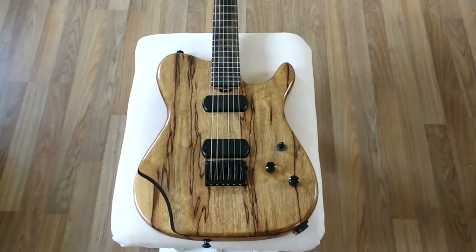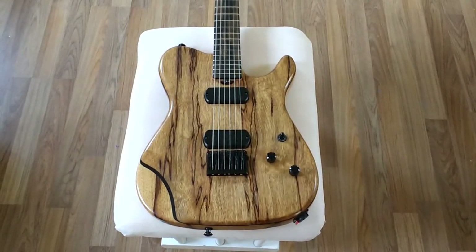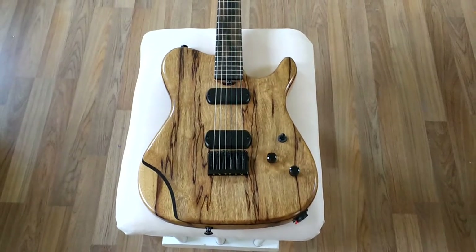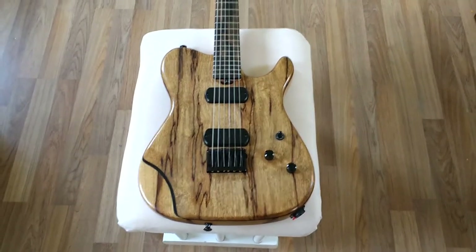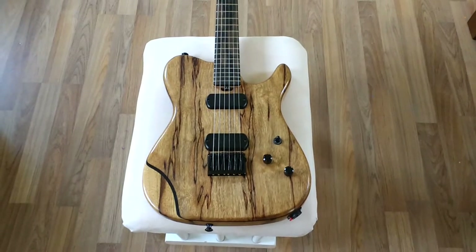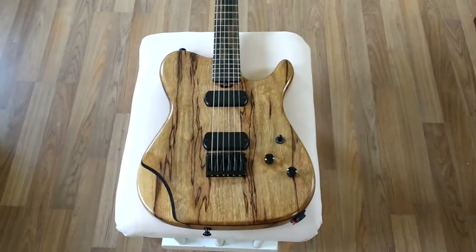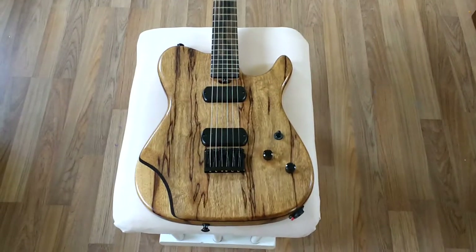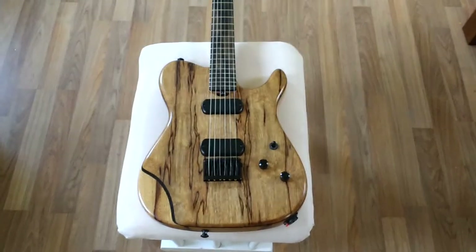Hey guys, Cyborg Day here. Today I'm going to look at something quite different — something special. This is obviously a T-type guitar. This is from a company in Moffat, Scotland, called Reaver Guitars.